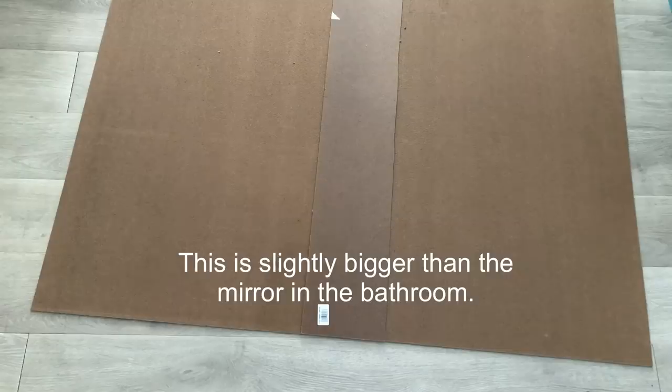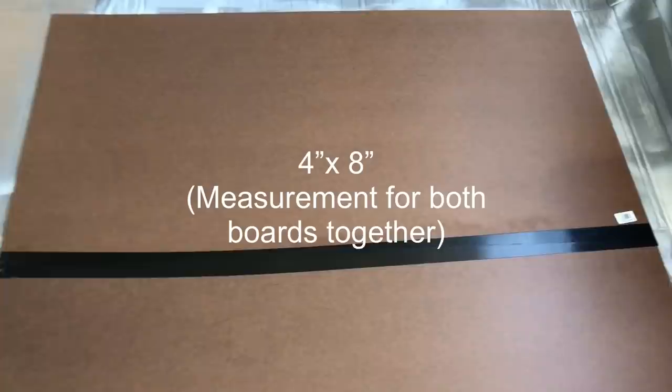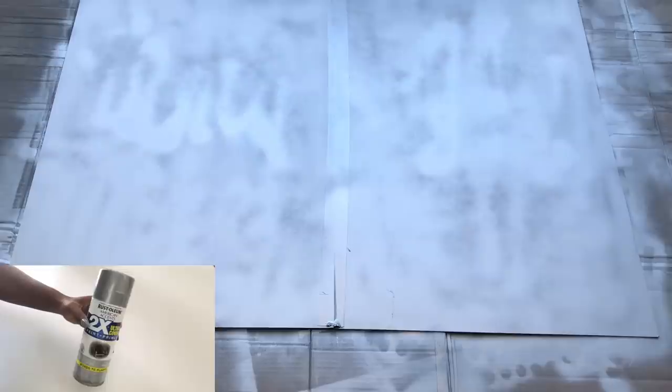The first DIY will be to make the glitter wall. I got two particle boards from Home Depot that are two by four and joined them together with a smaller piece of wood in the middle. At the back I use tape. What I have here is the size of the mirror that's in the bathroom, and I intend to cover it with something more stylish. Now that it's all joined together I spray painted it silver.